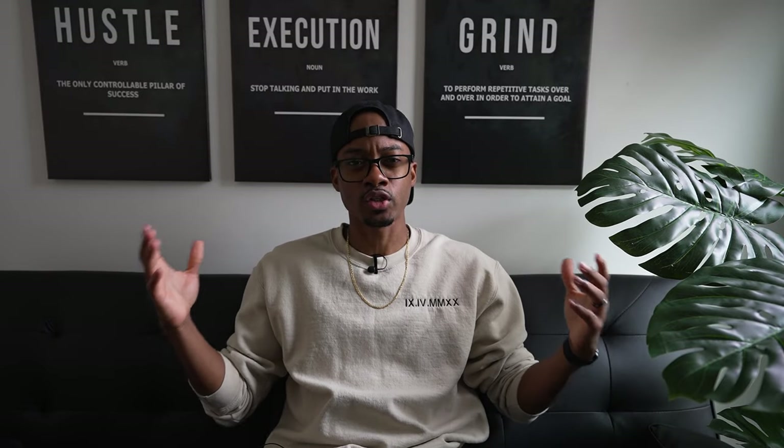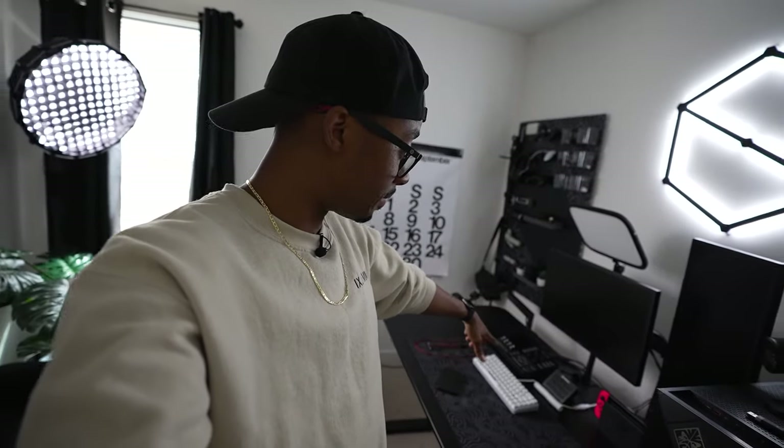It's finally time I make this video — this is my streaming room tour 2023. I've been putting this off for far too long. The room is not where I want it to be right now, but it's better to show you the progress rather than not show you a video at all. So let's go ahead and get into it.